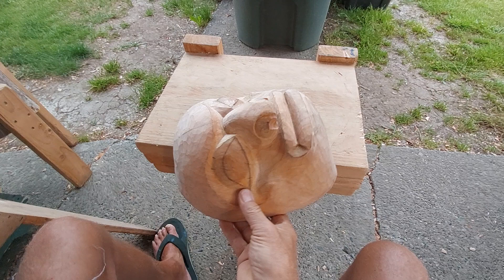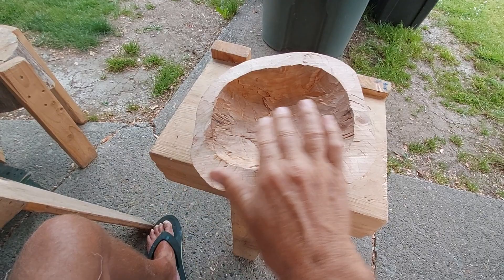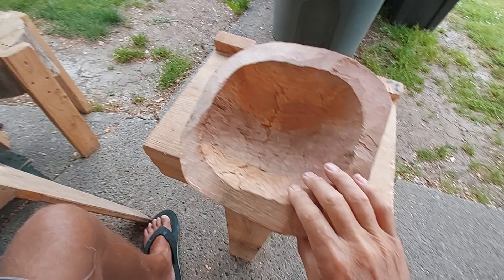I decided to keep the cheekbones on here, which is always good. Now it's started tapering the ends a little bit, but now I've got to start lightening up, hollowing this out, and get it to more of a completed state. But so far, I like the way it's coming along.